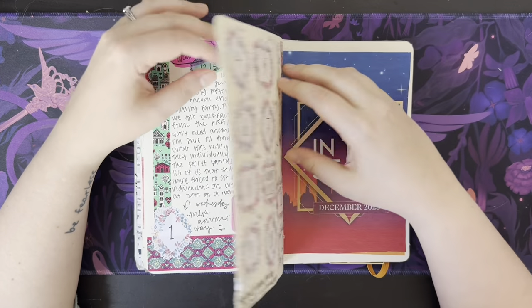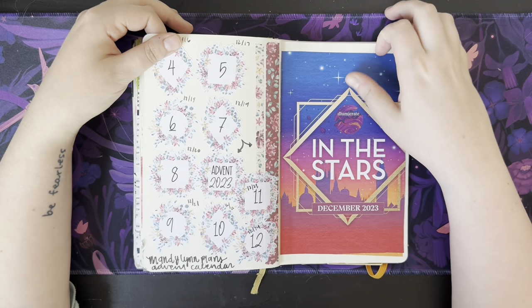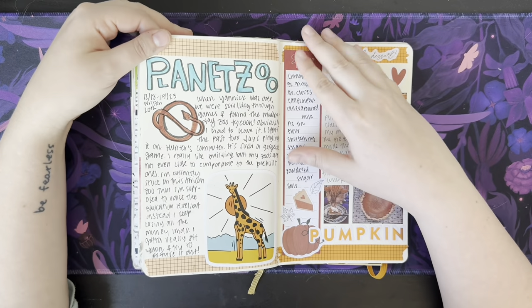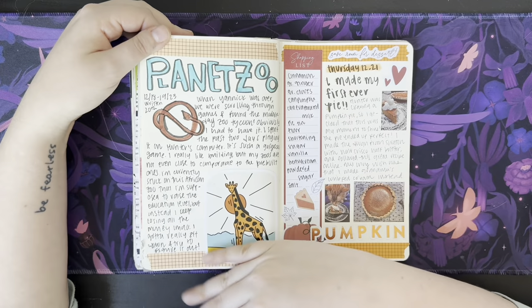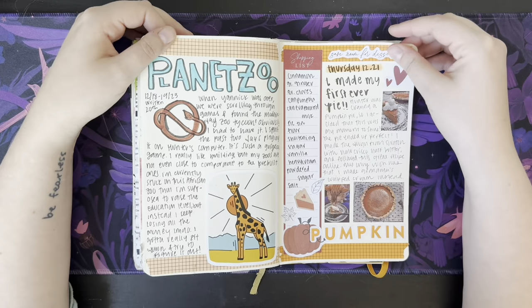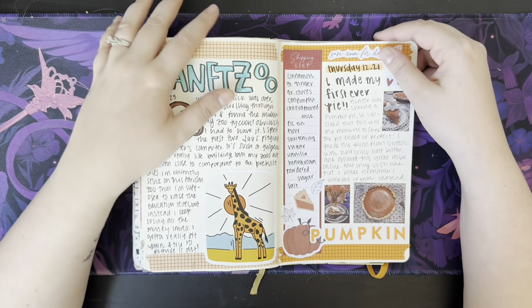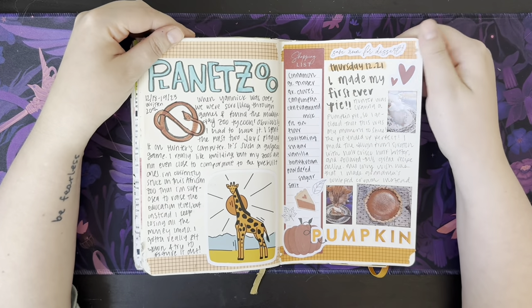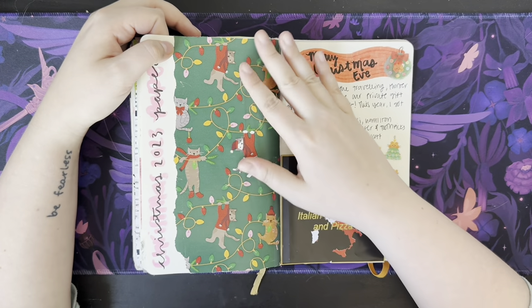Played Alan Wake 2 with my husband. Here's all of my Advent Calendar stickers. My December Illumicrate flyer pamphlet. My husband built a PC, so I was playing Planet Zoo on his PC. This is a sticker that I got from the Atlanta Zoo. Thursday I made my very first pumpkin pie ever, which tasted so good — oh my gosh, it came out delicious. I'm so proud of myself.